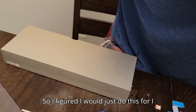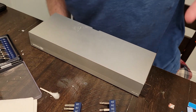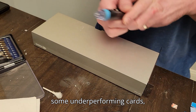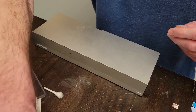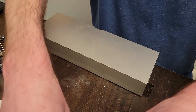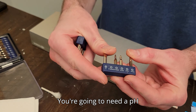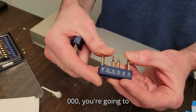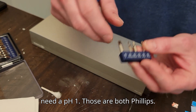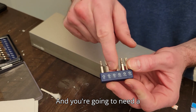I figured I would just do this in case anyone wants to do it, if they have some underperforming cards. You're going to need at least three different bits to get this done: you're going to need a PH000, you're going to need a PH1 — those are both Phillips — and you're going to need a T9.